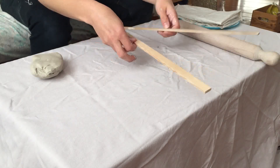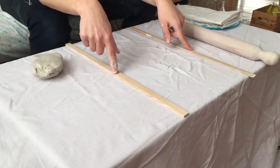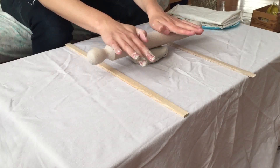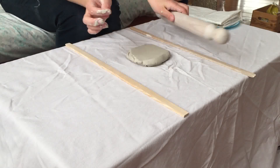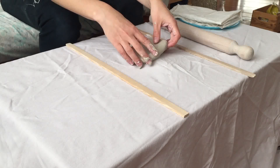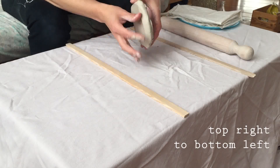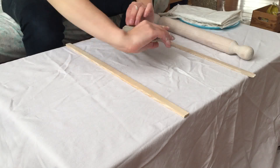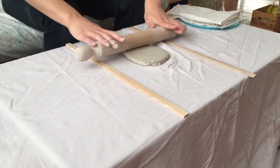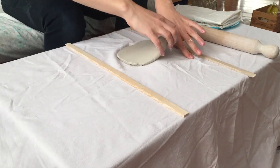You can get these anywhere, and if you don't have them just use rulers or pencils — line them up on either side. Just make sure you have two things that are the same thickness; anything will work. I'm setting the clay in between and doing a little bit of rolling. I don't want to roll too much in one go, so each time I roll I'm going to flip it over — from the top right to the bottom left — so I'm also turning the clay, stretching it out in a bunch of different directions without stressing it.